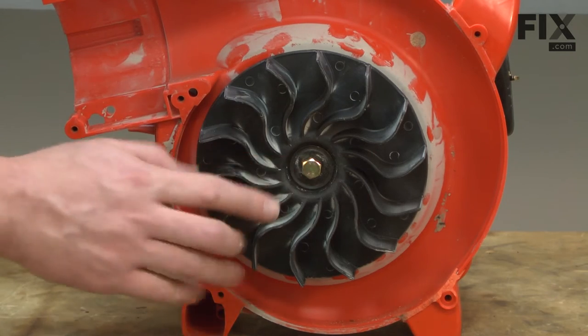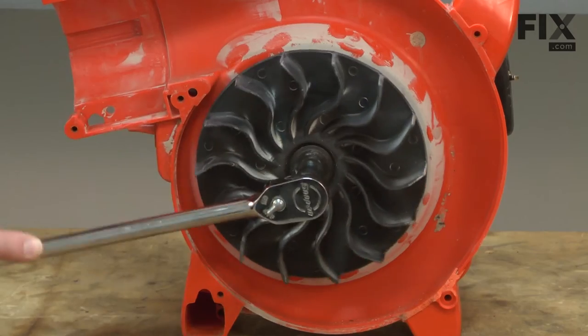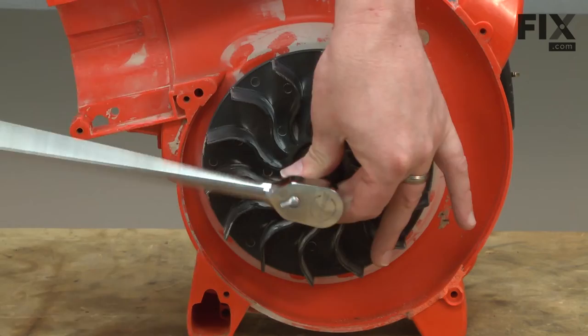The impeller is held in place with a single bolt. The problem is, if you go to remove that bolt, the entire engine spins and the bolt will never come loose.